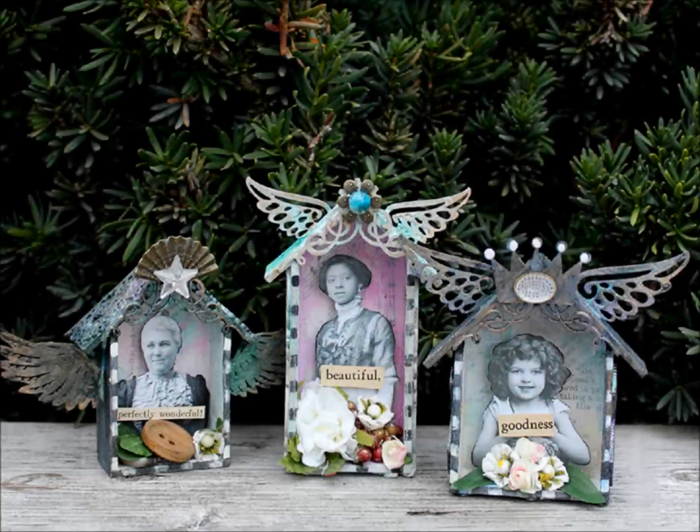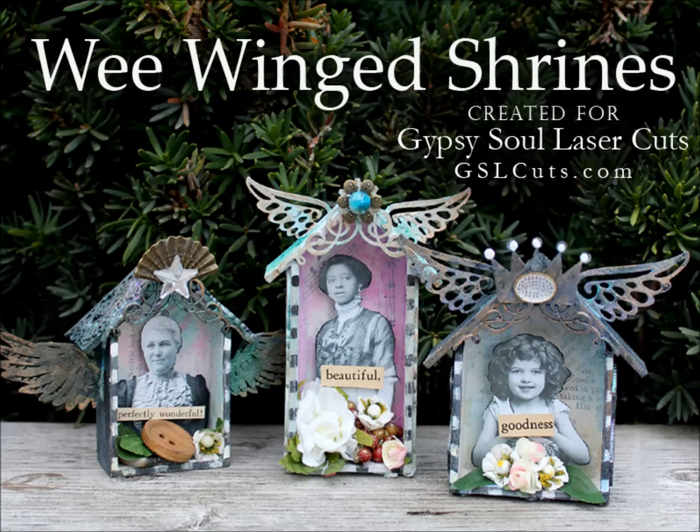I thought this month maybe we'd make something small and messy and fun. Little winged shrines to spread good thoughts and kindness.